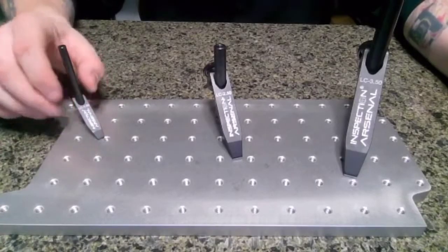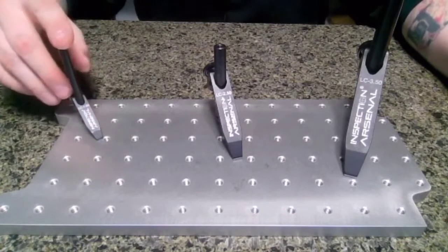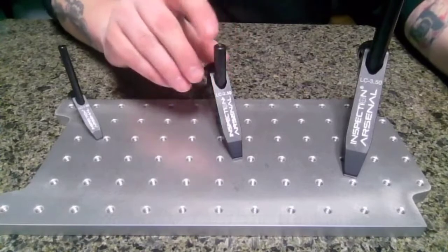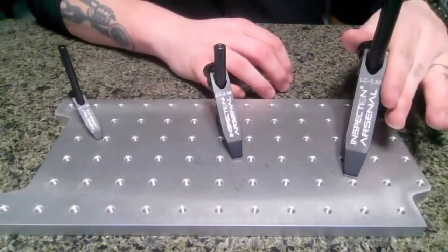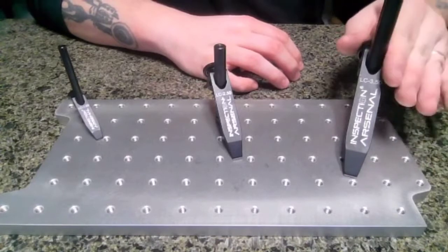This is our one and a half inch clamp. This is for smaller work, smaller parts, and generates up to 12 pounds of downward force. Our two and a half inch clamp, which is designed for more mid-sized parts, will generate up to 28 pounds of downward force. And then we have our three and a half inch option, which is the largest of the set. This is for more heavy duty applications, castings and such, and will generate up to 40 pounds of downward force.